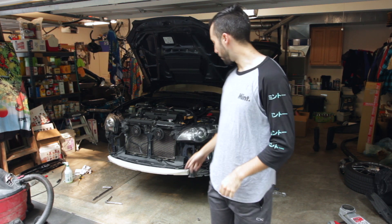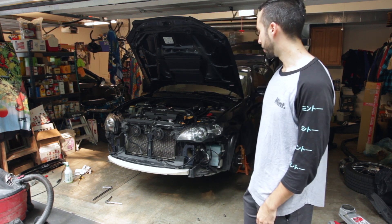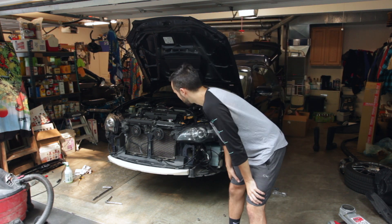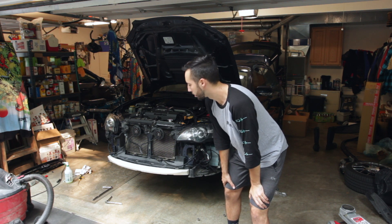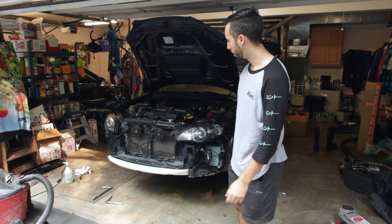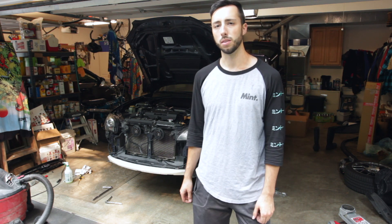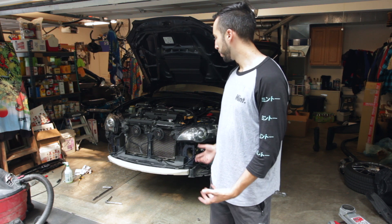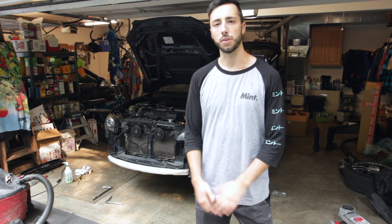The last USDM component that needs to be swapped out is the fender liners. The JDM air dam is now reinstalled — it mounts up to mostly the same places but uses a couple different mounting points with the same hardware, fitting the lower profile of the JDM bumper. I've heard mixed things on whether you need the JDM version, but for how cheap it was, I picked it up. Let's go ahead and swap out those fender liners and get everything else put back together.